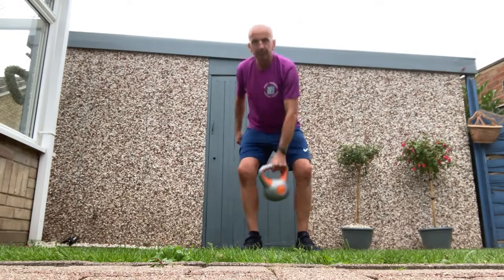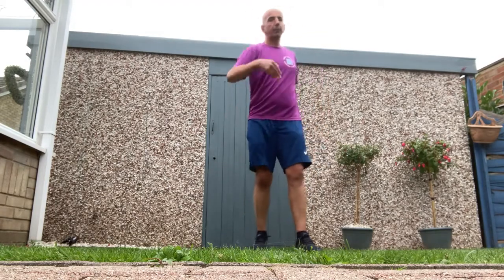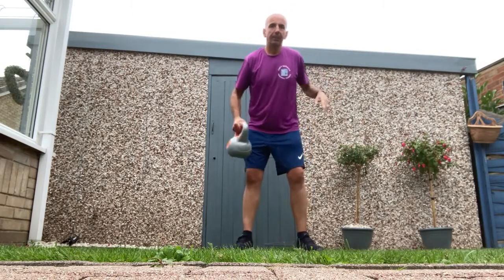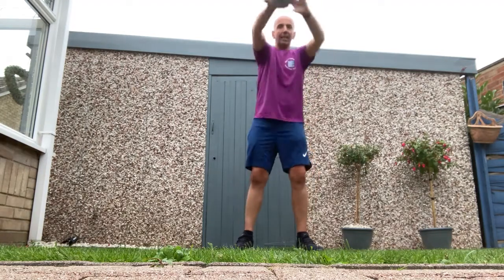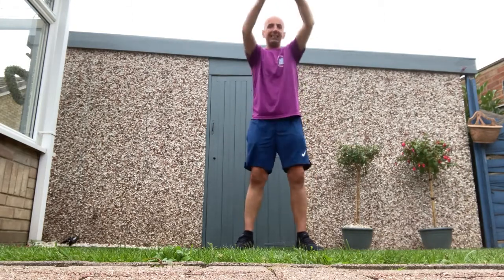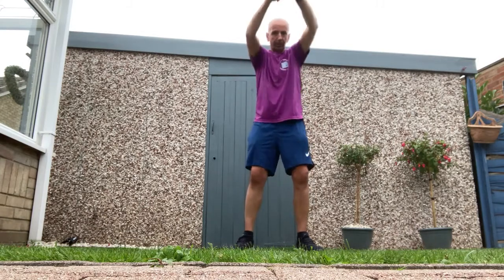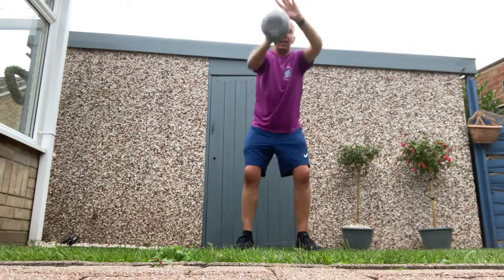I'll keep the exercises short to fit a few more in on the time limit I've got. The next one is going to be a swing and a swap, so we'll swing and swap at shoulder height. You're using your legs, your arms, and your core in the middle, so you're getting a lot of movement and a lot of exercise and a lot of benefit with this.